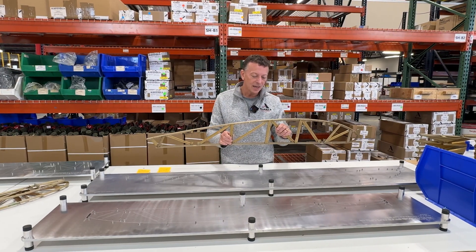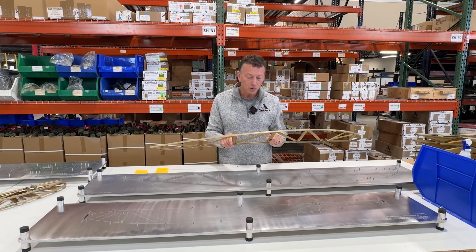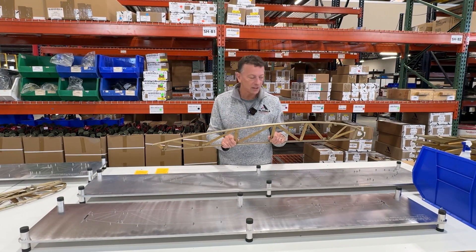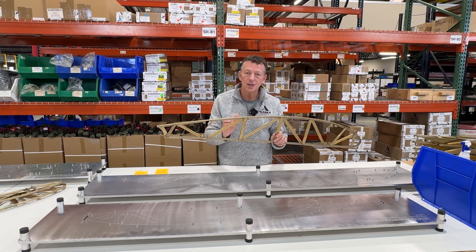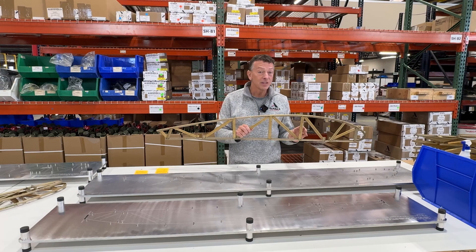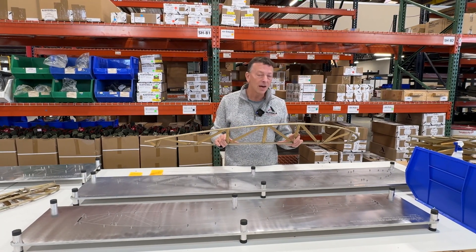We'll be selling these online. You'll be able to see all the information about them on our website, alaskagearcompany.com. We'll also be sending an email out to our current customers. The list price for a full ship set is going to be $8,650. That does make us the most expensive, but also the lightest set of ribs you can buy for your Cub.